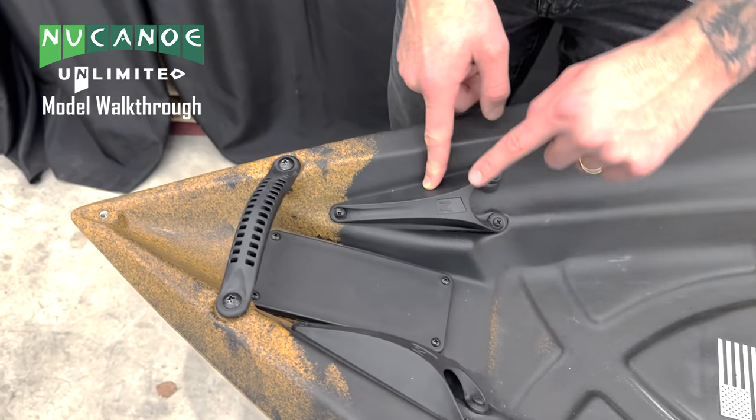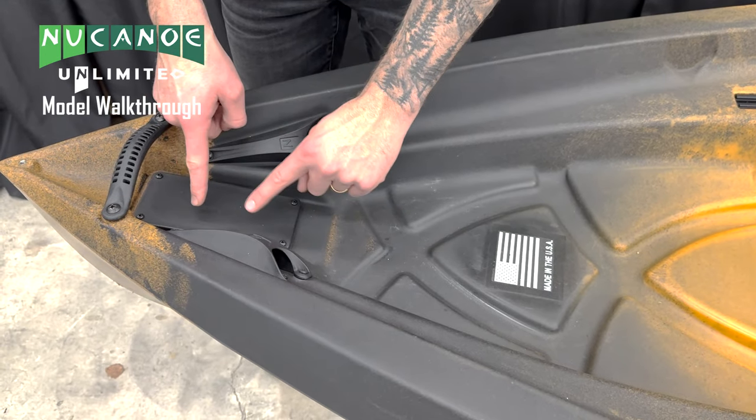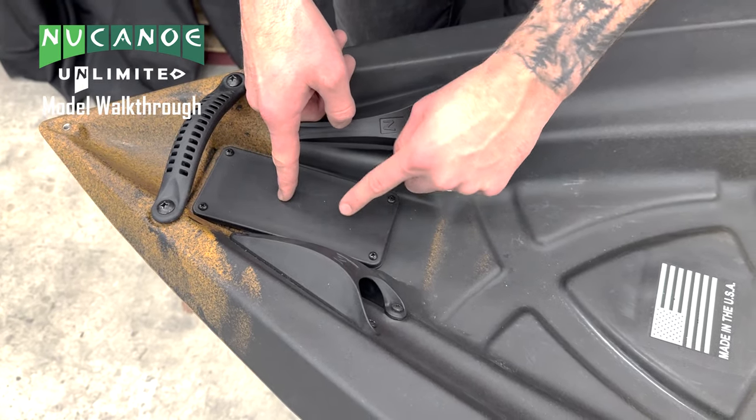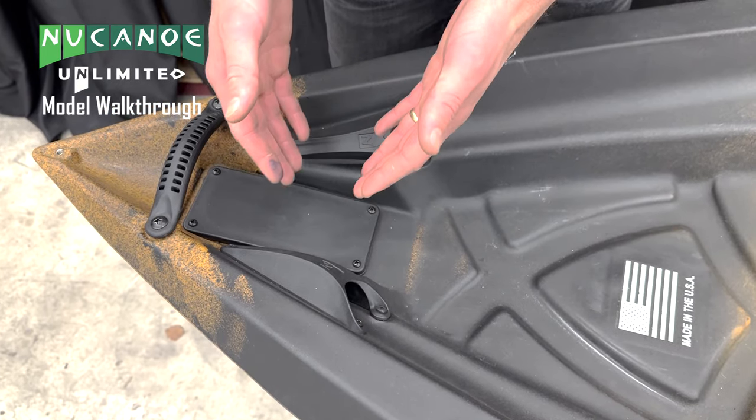We have two rod tip protectors on our Unlimited — we can slide our rods in and protect the tips. We also have a total of three New Canoe wiring plates on our Unlimited. This is the first one here; we'll see two more as we go down, and they're a great point to be able to cut out and access to put wires through the hull.